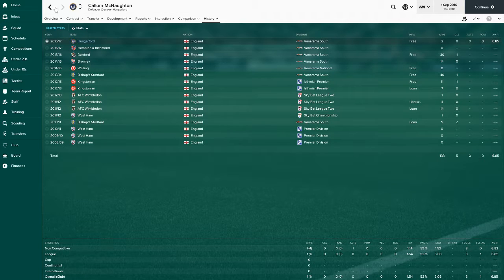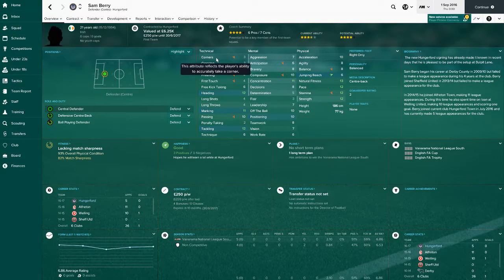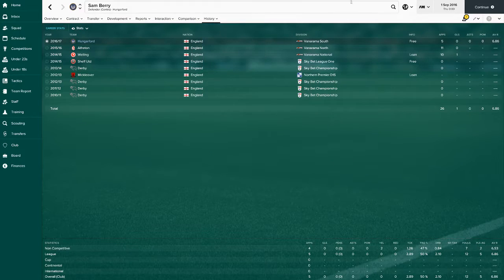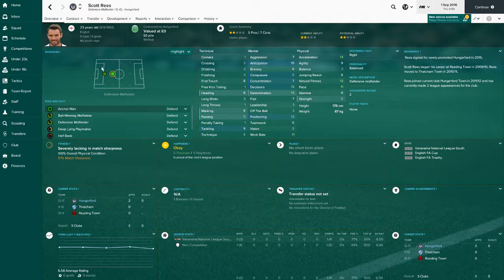One of our starting centre backs is Sam Berry who's Irish - he's got great potential ability, good current ability as well, well suited to our style of football. He's really good actually, five games, decent average rating. Happy to have him. Then we've got Scott Reese on the bench, 23 years old, plays centre back or CDM. Made two appearances - just another backup in case players get injured.